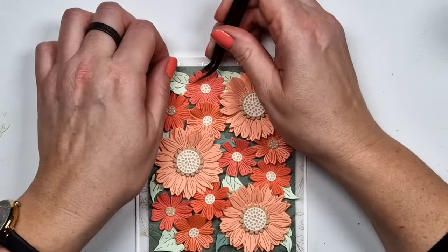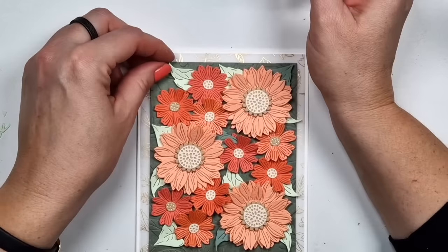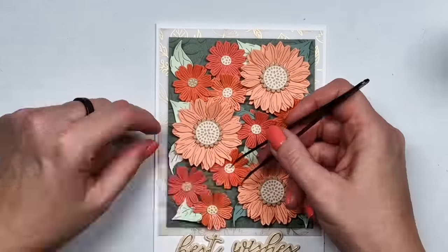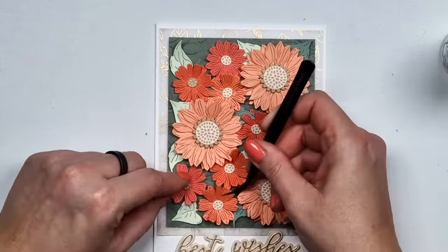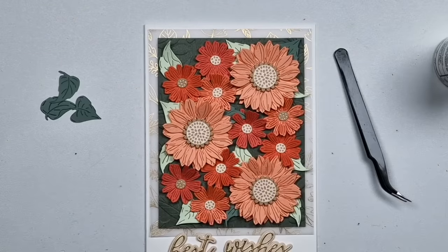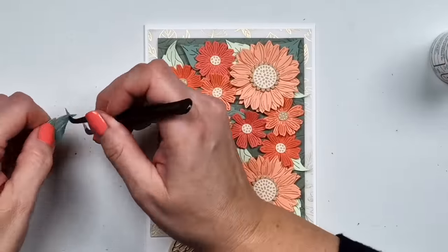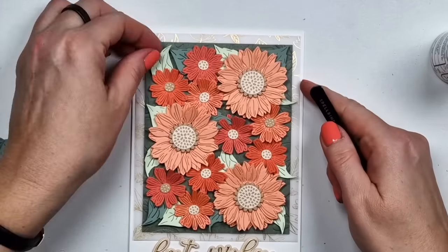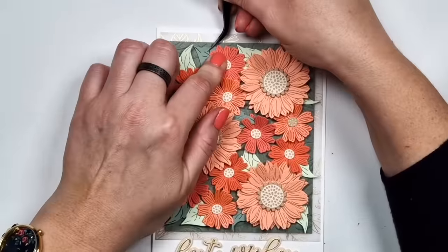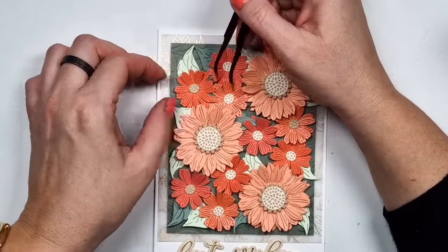The card is going to be pretty much done then. I was thinking about filling the empty spaces with those gems I showed at the beginning, but I didn't quite like that look, so instead I just die cut the extra leaves. I first clean up the edges, like always, then glue them in place — and then this card is almost done.